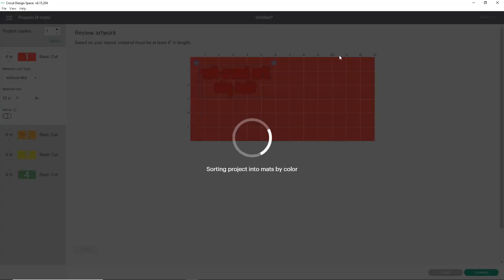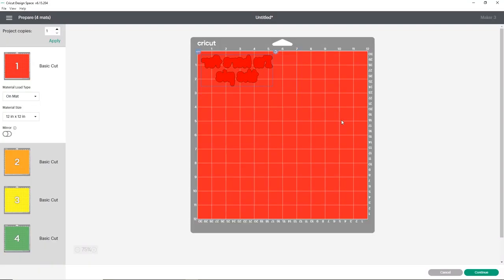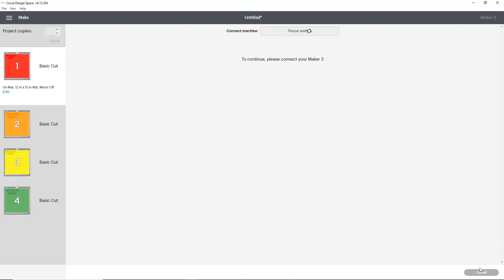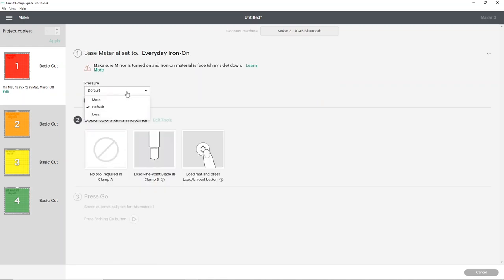I'm going to click make it and show you how it sets up. I'm using my Maker 3, so it's asking if I want to cut on mat — I do. The first mat is going to be strip flock — that's our red strip flock. Then we cut the electric, then back to the yellow strip flock, and finally the regular EasyWeed. For strip flock pro, I find it cuts on the everyday iron on setting with more pressure really well. If you haven't done strip flock before, do a few test cuts using a star. I'll choose my everyday iron on setting and change my pressure to more.